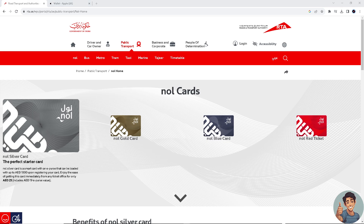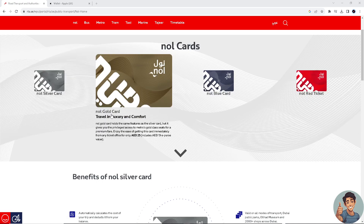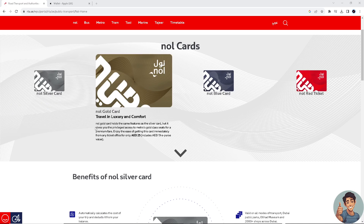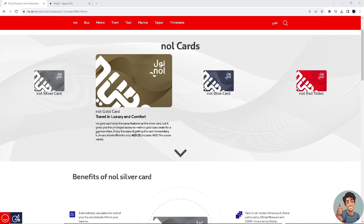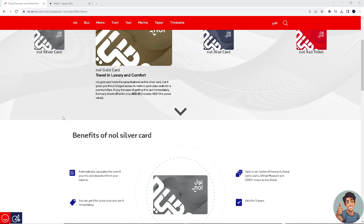Adding and storing your Nol card digitally in Apple Wallet will allow you quick access to public transportation services. Instead of relying on and carrying a physical card, you can use your iPhone or even your Apple Watch to tap and pay at transit points. Using Apple Wallet for my Nol card has expedited my entry process at transit stations — a simple tap on my device at the reader facilitates a quicker transaction compared to using a physical card.